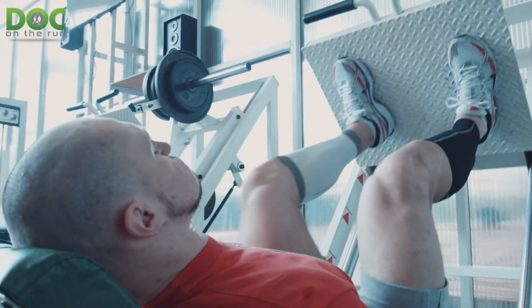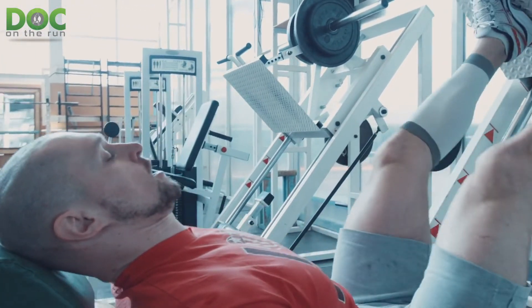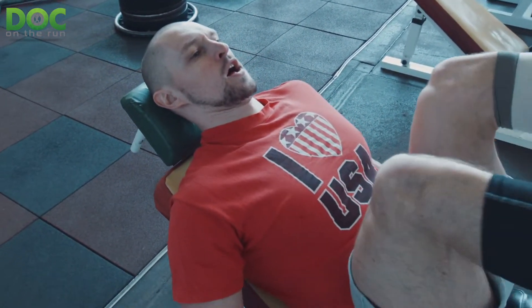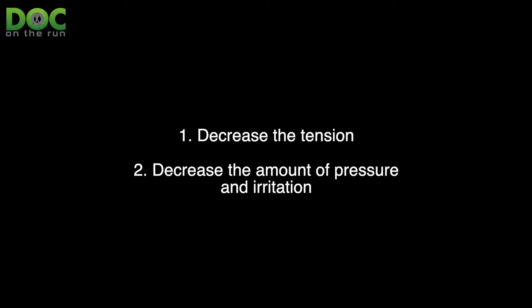This is actually a great question because it's really key that you maintain your running fitness when you get an injury that takes a long time to heal, like a plantar plate sprain. There are really two keys to healing a plantar plate injury: decrease the tension or the amount of stretching in the plantar plate ligament, and decrease the amount of pressure and mechanical irritation from pushing on the plantar plate ligament.